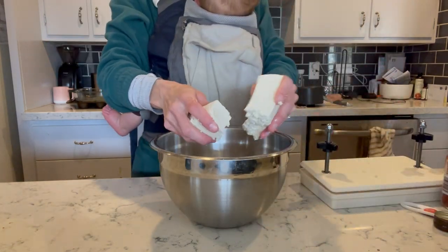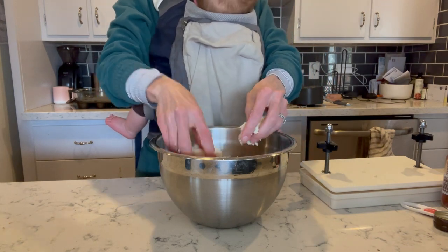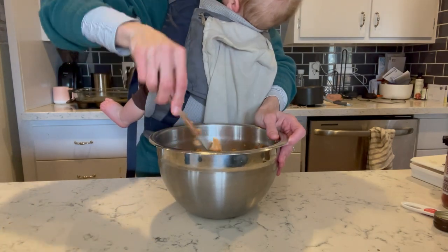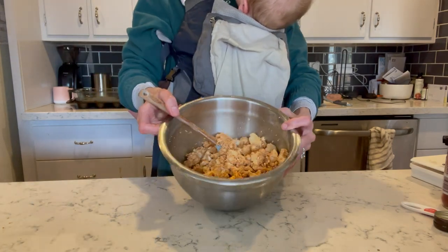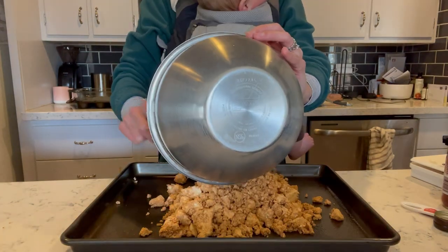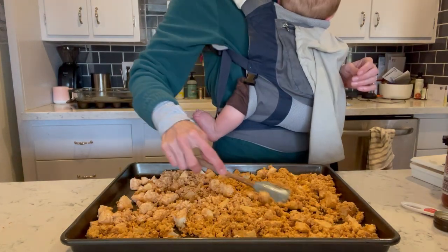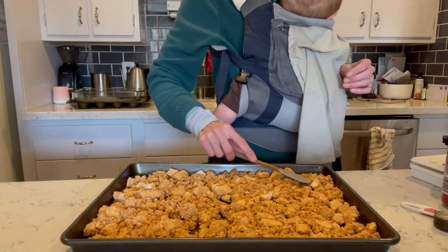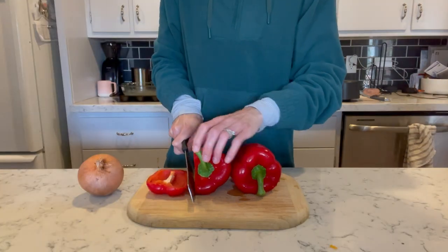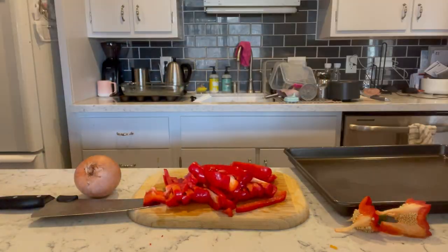Whisk that all together and then crumble your pressed tofu into the bowl. Use a spatula or spoon to coat all of the tofu in the marinade until nice and seasoned, and then pour this onto a baking sheet. I love to use just an unlined baking sheet with some cooking spray, and that allows the tofu to get really crispy. Pop this into the oven and start on your veggies — bell pepper and onion — which we're also going to roast in the oven.